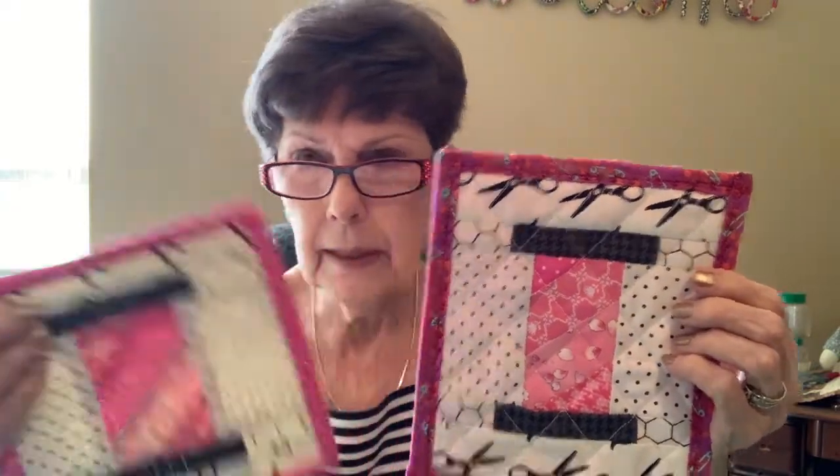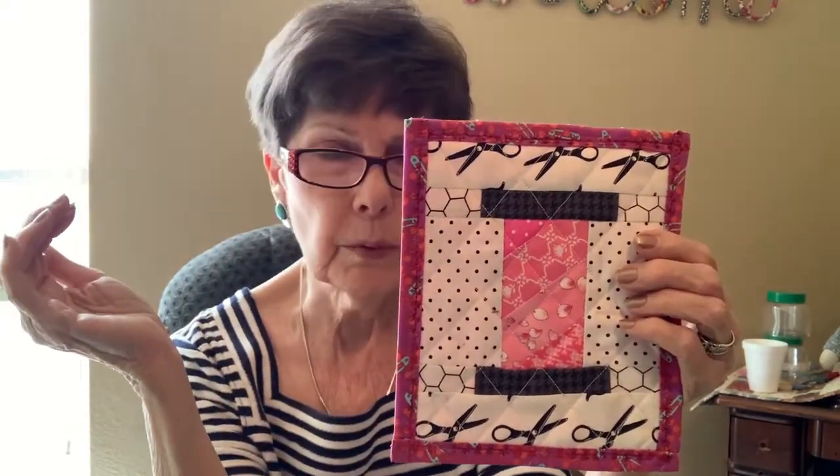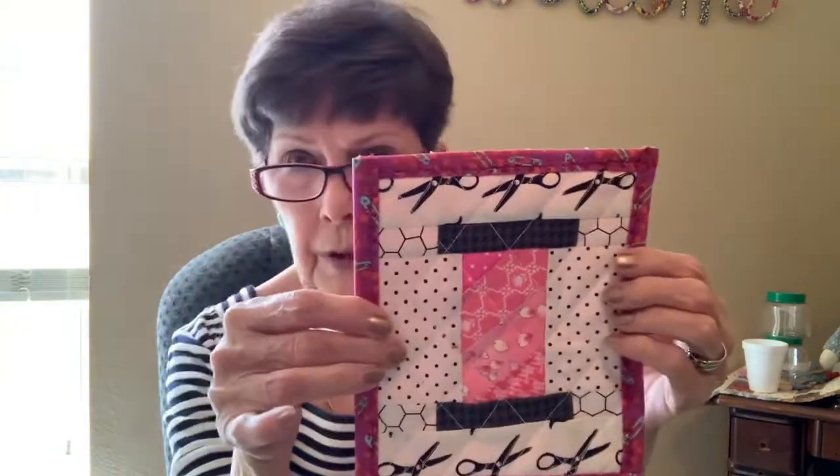If you like the video and you like my channel, I'd appreciate it if you just hit that little like button, the thumbs up button. Have a blessed day and a wonderful time sewing for your loved ones — it's so much fun. God bless you. Thank you.